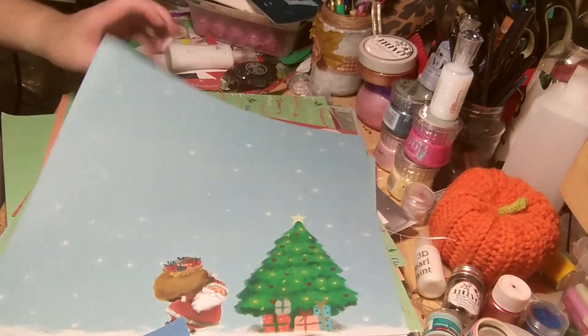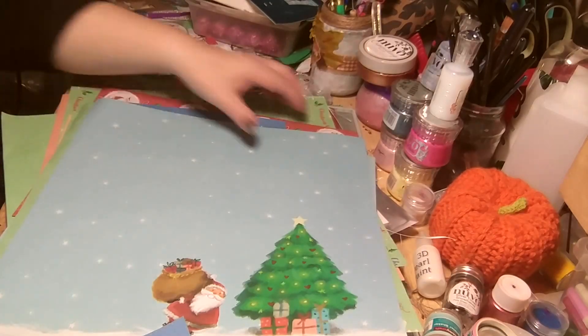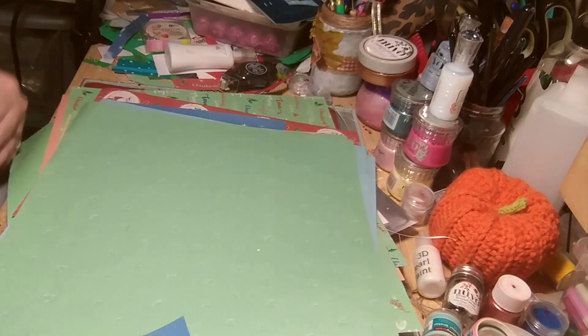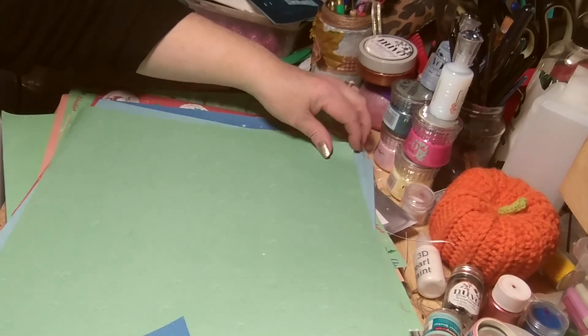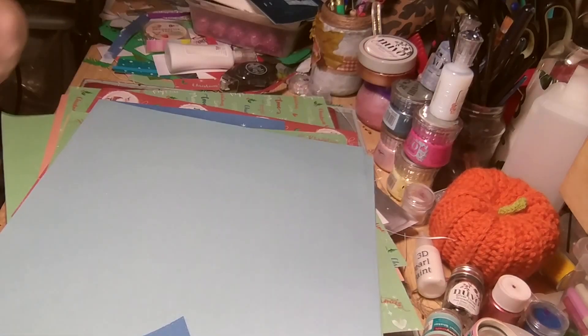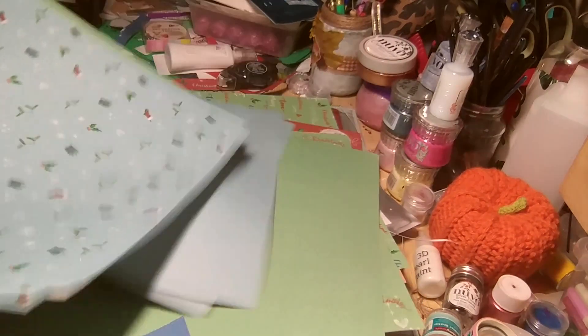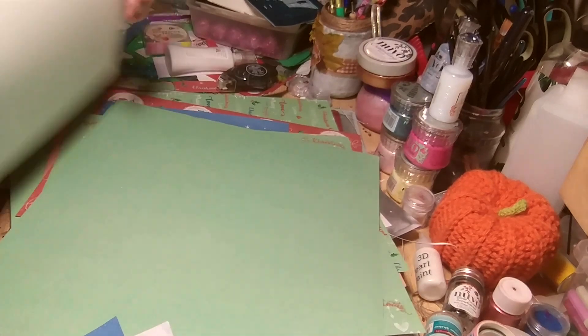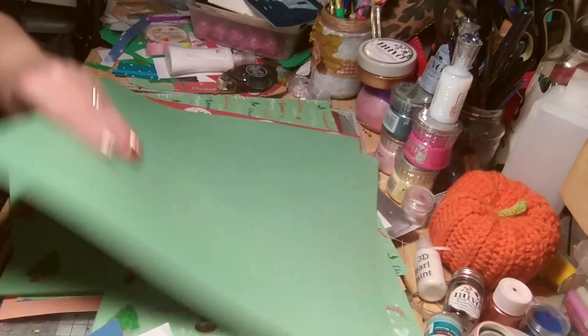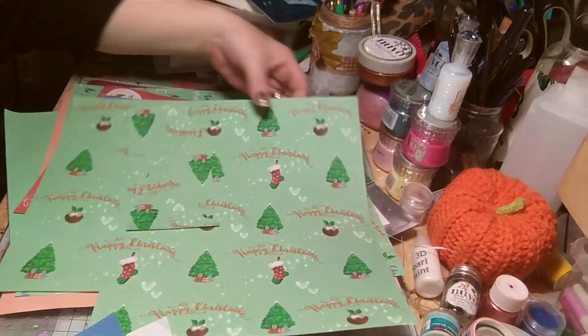Snowflake — look how cute, it's gorgeous! And then we get the green hearts, they've been embossed. Blue, blue — there's a few darker blue but I think I've used them. The green — love this one as well, bits have been cut off.